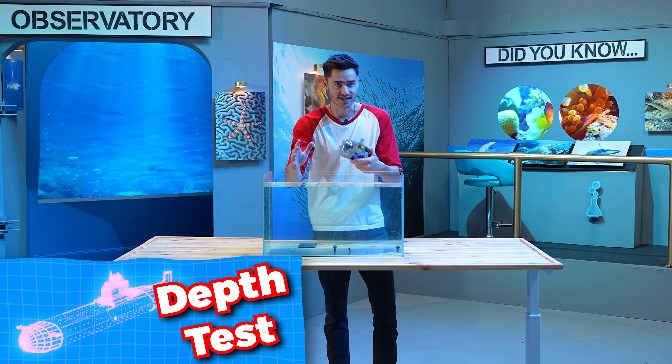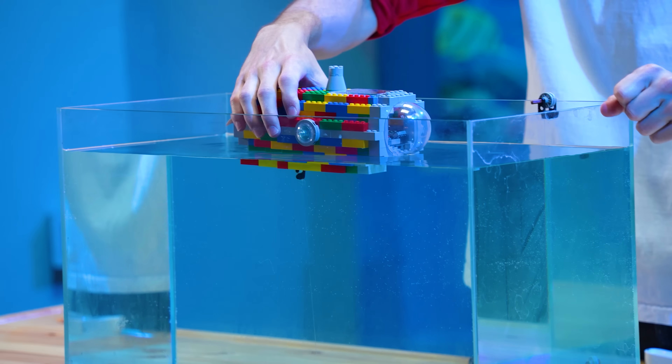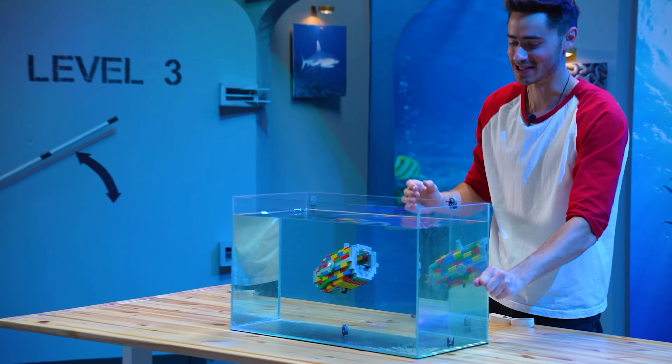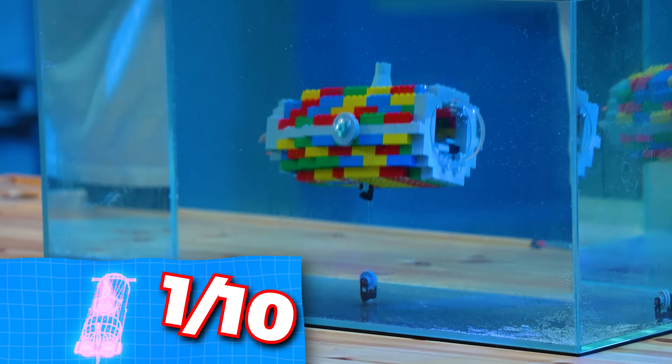The first test is the depth test. We're going to see how deep it can go before it completely fills up with water. And we're going down. Immediately filled with water. LEGOs aren't watertight at all, so I don't know what I really expected, but I'd give the depth test maybe a one out of ten.